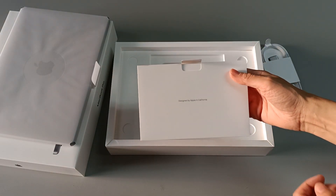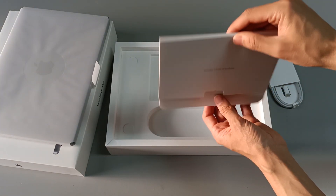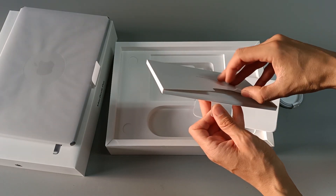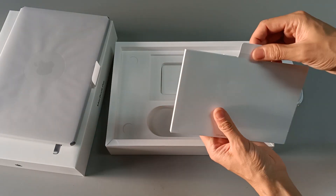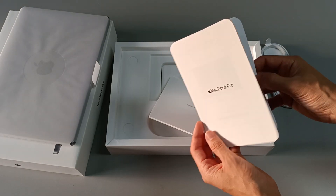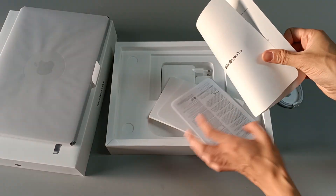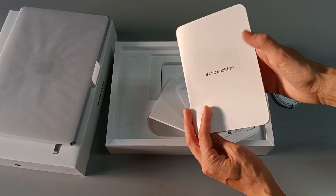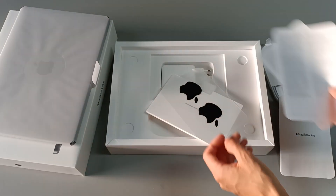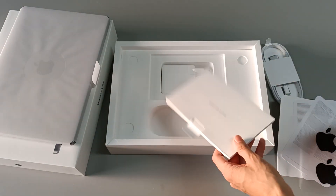Here we have another little box with some information. So, what do we have here? We have the typical information from Apple, a small user guide about the computer, the connections, and so on. We have information about the guarantee, and two stickers with the Apple logo in black. And that's all we have in this little box.